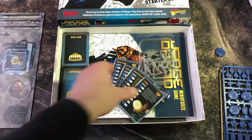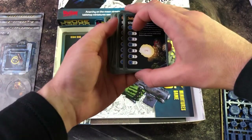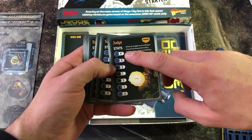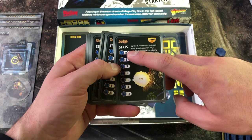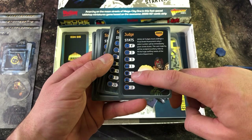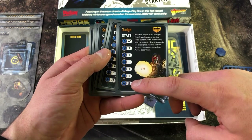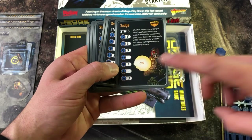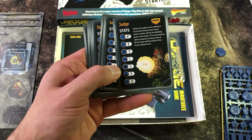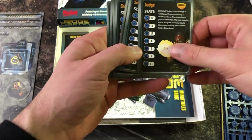Now we're going to look at the character cards, which are really handy when taking actions. Here's an average judge — we've got the movement, hit amount, fight amount, evade, defense or armor, and the Cool amount. At the bottom, the star represents the character's cost, used more in campaigns for army building.